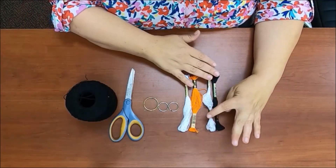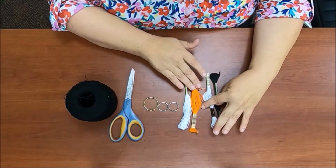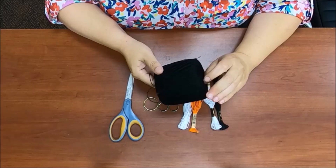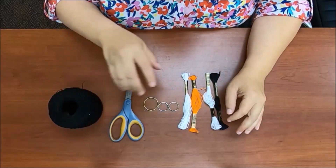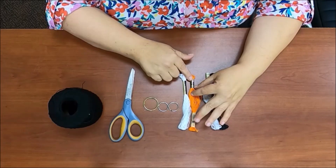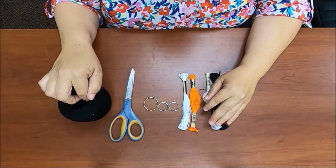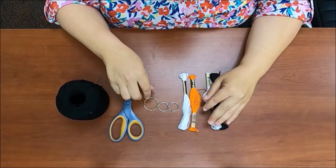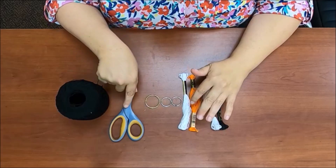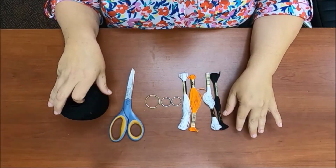Let's go over what you're going to need. You're going to need either some embroidery thread — I have different colors here — or you can use some regular thread. These embroidery threads consist of 8.7 yards, so that lets you know roughly about how much you're going to need of each. You're also going to need some jump rings in different sizes, and a pair of scissors. That's all you need to make these tassels.